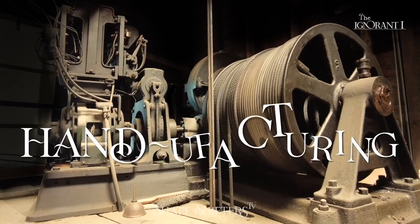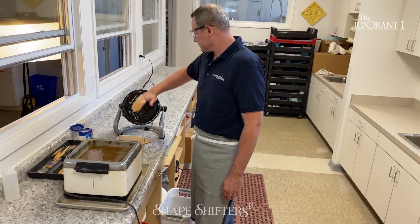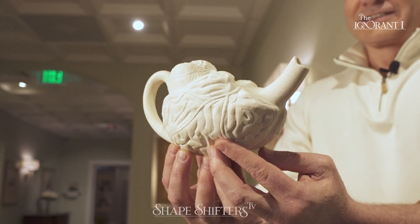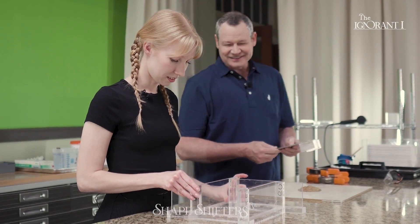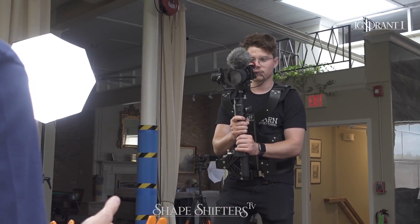Thank you for watching this video. We're getting ready to launch a new platform called Handifacturing. It's going to feature a lot more educational films about mold making and casting, from very basic to advanced. Our hope is that it helps business entrepreneurs learn efficient ways to manufacture their products and bring more wealth into their household. Stay tuned.